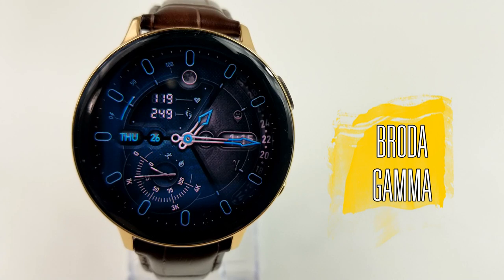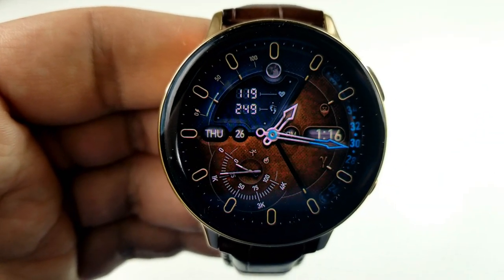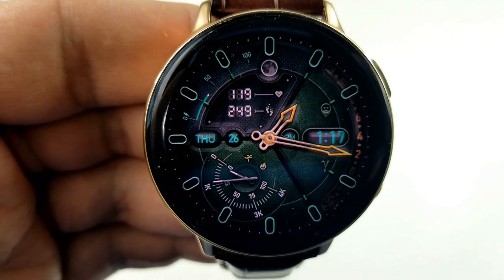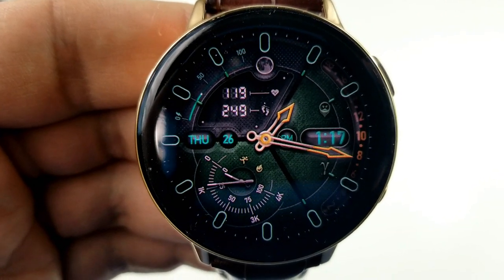Next up is a very modern hybrid watch face which to me has a bit of a space-inspired feel, and the lume effects for the hands and those other accents are really quite stunning. This one is going to remain free until the 31st, so you have a few days to pick it up. This model has a total of eight separate areas that you can customize, and the developer has actually built in a menu to help you navigate through all the choices.